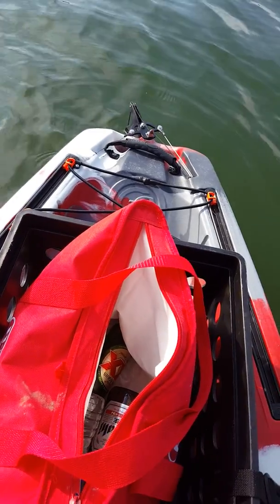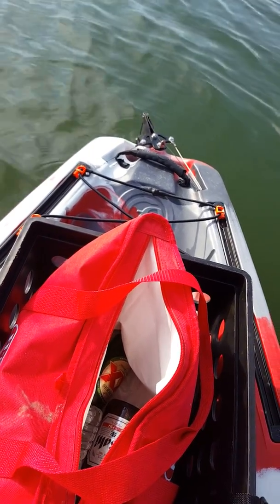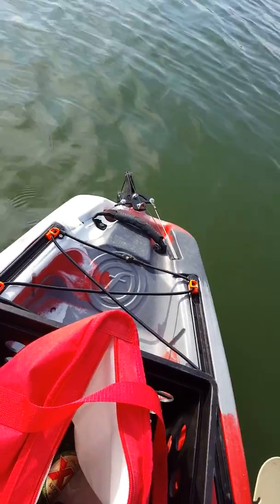In the back there I have my crate. Usually keep a couple beers, some cocktails, whatever you want.